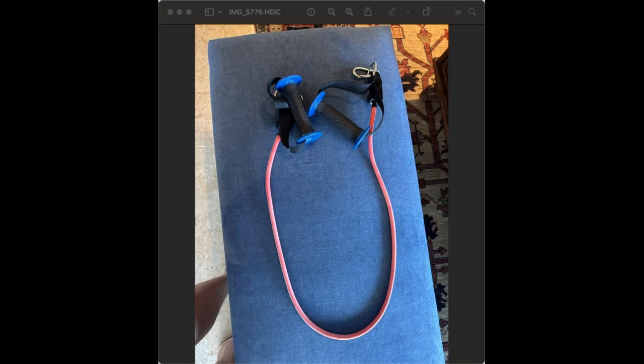Each time I work out I switch it up a little bit — one time might be shoulder pulls, the next time shoulder lifts. I always do shrugs at the end of every workout: two sets of 50 shrugs with the band as tight as I can get it. That's my upper body workout, and I do it every other day.